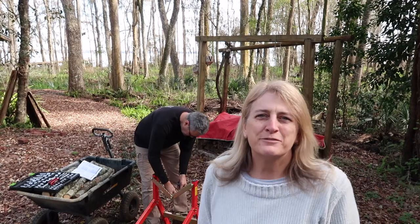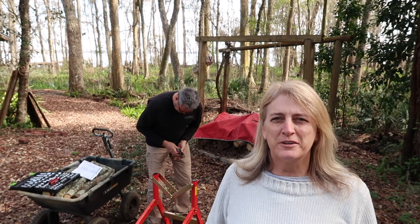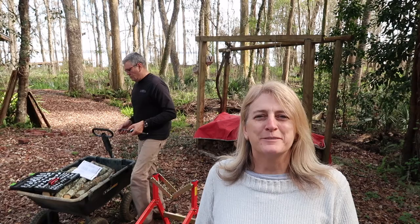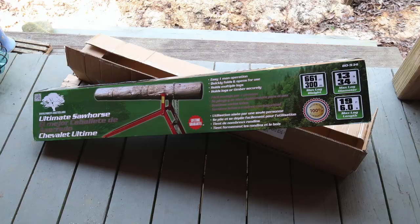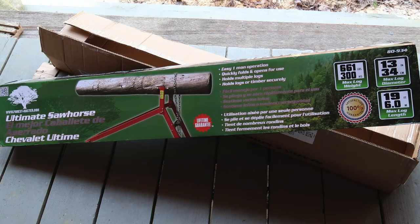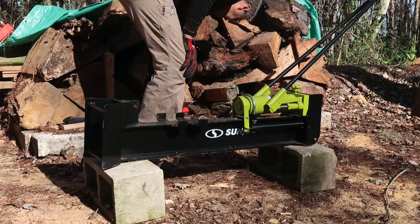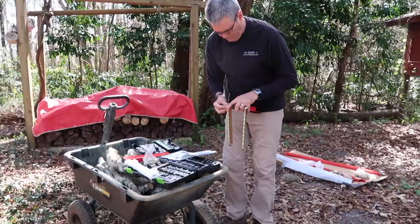Today's video is about setting up the Forest Master Ultimate Sawhorse, also sometimes known as a buck jack. It's a cantilevered sawhorse that's going to hold firewood so we can level it out and chop it. Once we get it put together, we're going to be using a Snow Joe Sun Joe hydraulic log splitter to replenish our stock of firewood.